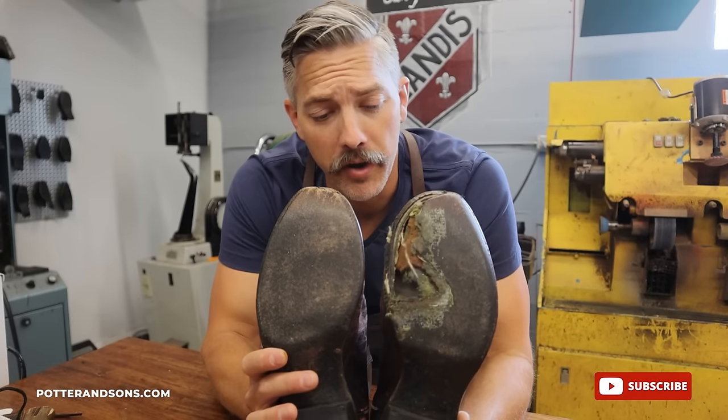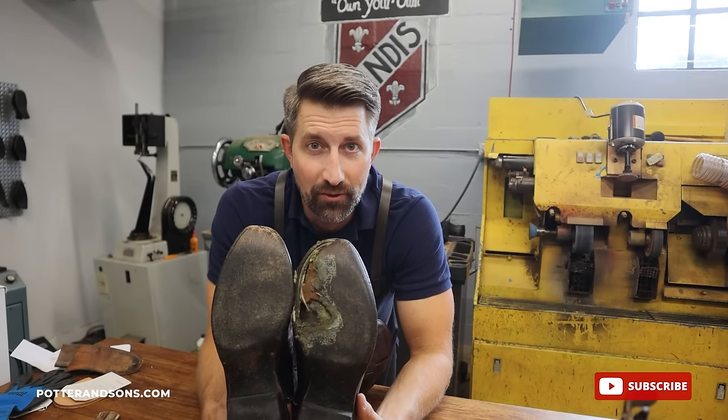We're about to take this old beat-up pair of boots and we're going to make them look new. Let's go.